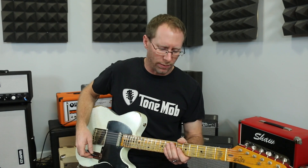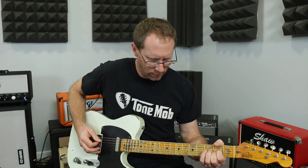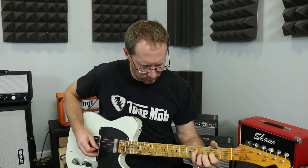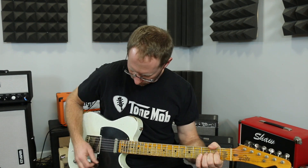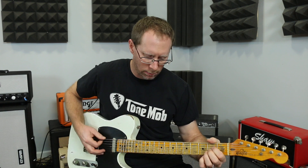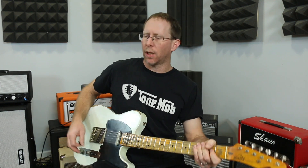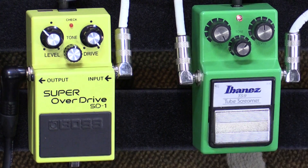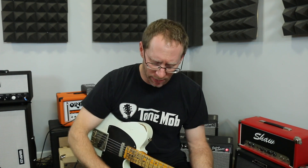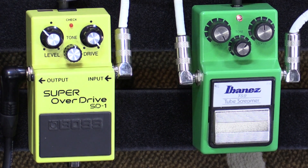Right now my clean tone is this. When I kick on the tube screamer, keep in mind these are both set up pretty much the same, as close as I could get them tone-control-wise. Because even though they are different circuits, I still didn't want one to be really dark and one to be really bright. The gains are pegged on both of them. Here is the tube screamer.